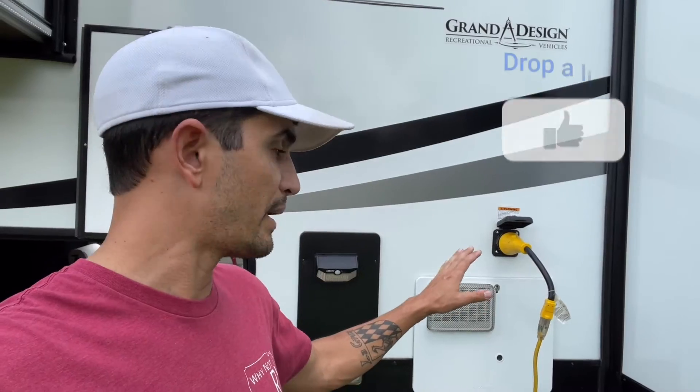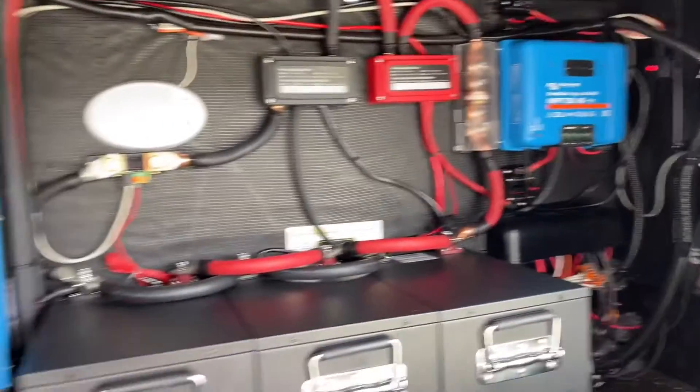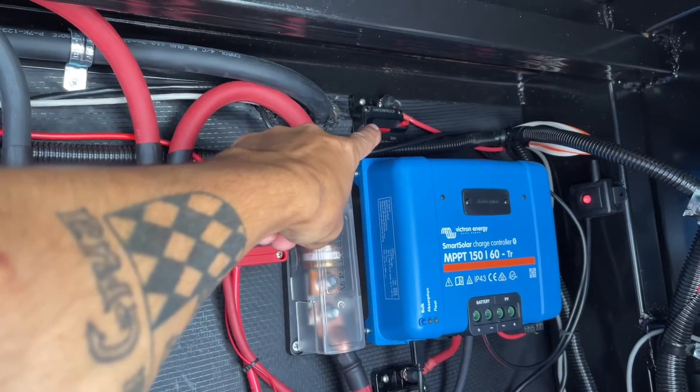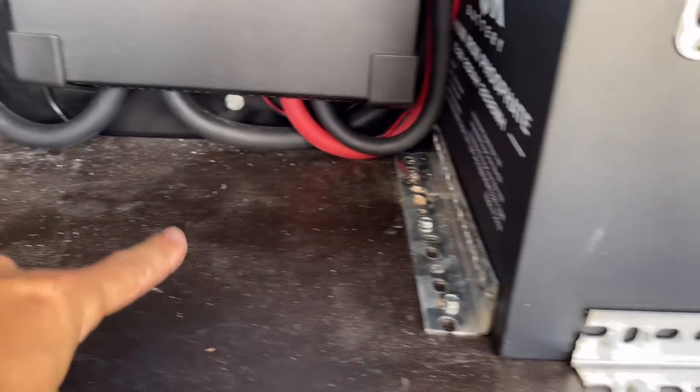I'm going to start right here at the shore power, because the very first thing I did was disconnect the shore power from the back of the electrical panel and pull the entire cord out. Where we were running it to, I didn't have enough space or enough length, so I needed to replace that cord. That was step one — replacing it, taking it out of the panel and out of this shore power connector, and running a new cord from here to the front bay.